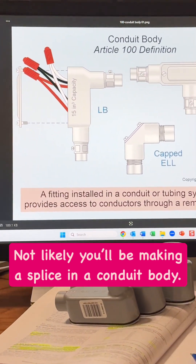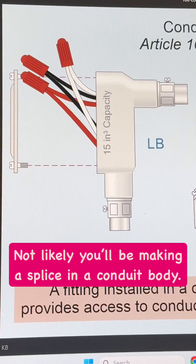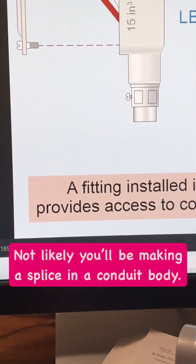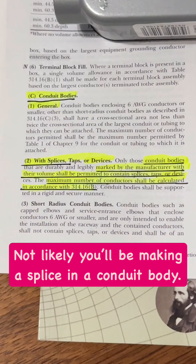A michaeltier michael.com question I get is: can you make a splice in the conduit body? The answer is yes, but it's highly unlikely that you will actually meet the requirement of the code.